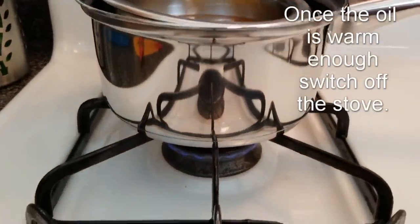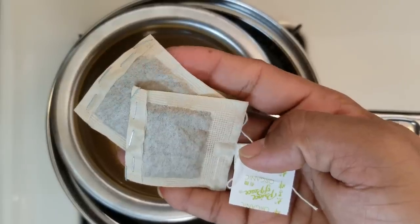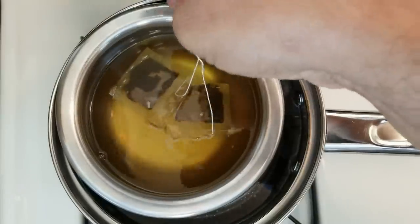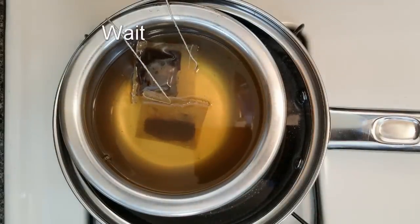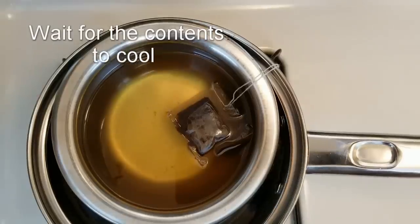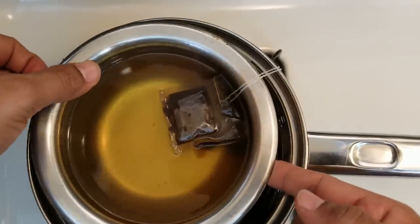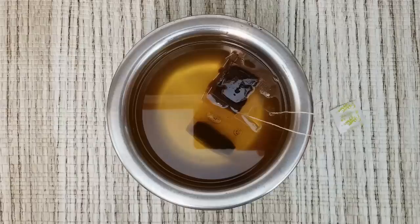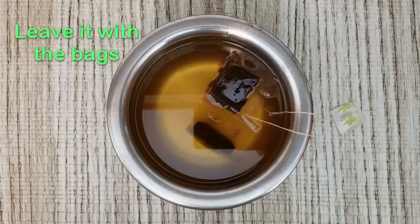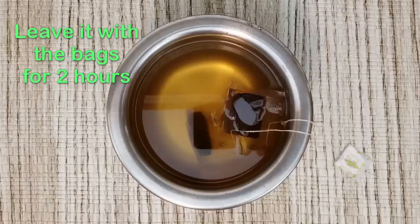Once the oil is warm enough, switch off the stove. Toss in the saw palmetto bags — be careful, the oil can be hot, so don't touch it directly. Wait for the contents to cool down completely. Now slowly and carefully take out the steel pot containing oil and keep it aside. Leave it with the bags like that for 2 hours. This way the saw palmetto is infused very well into the oil.